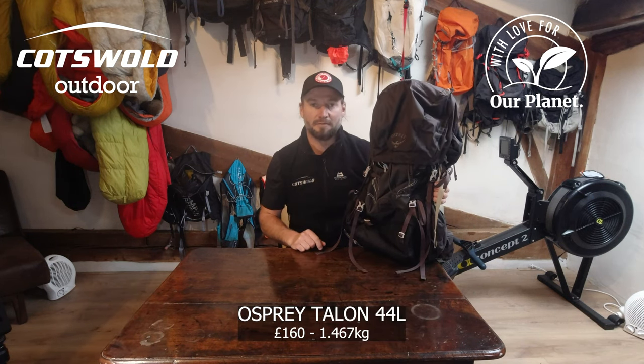My backpack is going to be the Osprey Talon 44 litre. My tent is going to be the MSR Hubba Hubba NX.